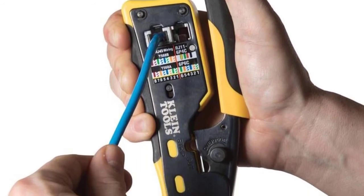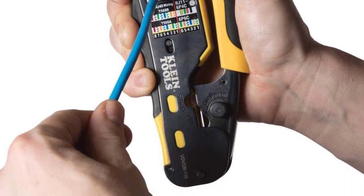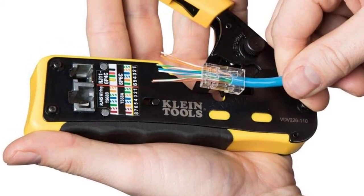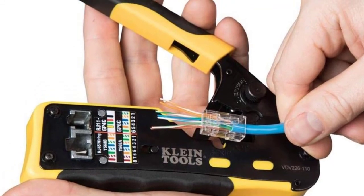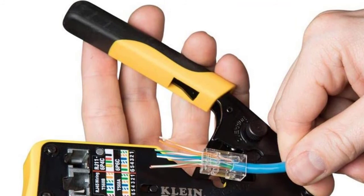Klein Tools has been designed with the everyday user in mind. This wire crimper is a safe, reliable solution to your wiring needs. These are exceptionally well suited for jobs with various types of cables, from ordinary everyday home use connections up to more complicated heavy-duty installation, connecting 28 to 22 AWG flat or round solid and stranded wires.